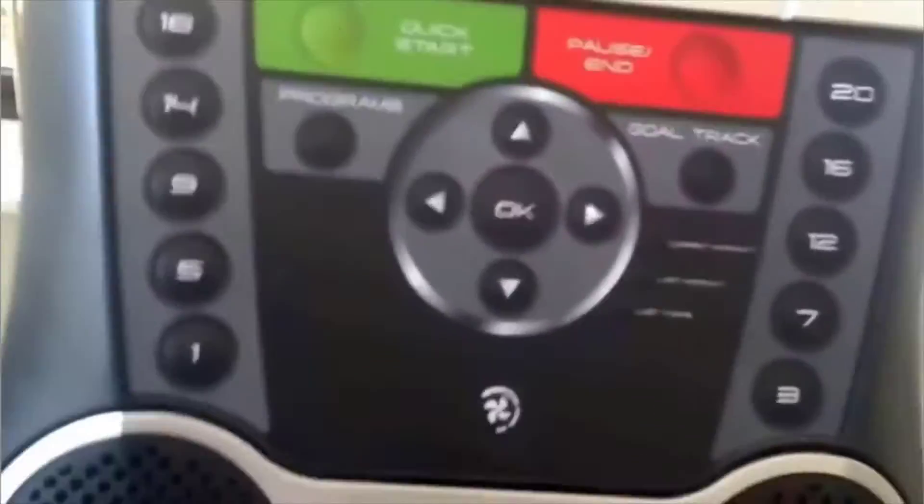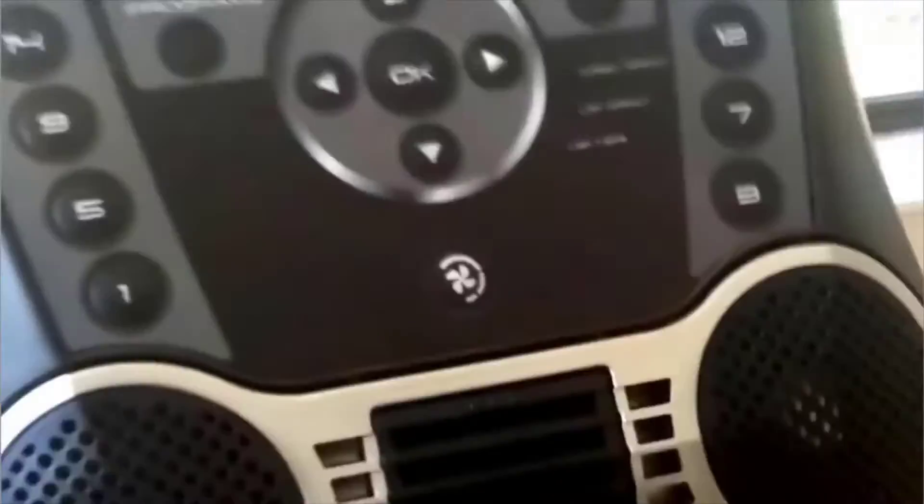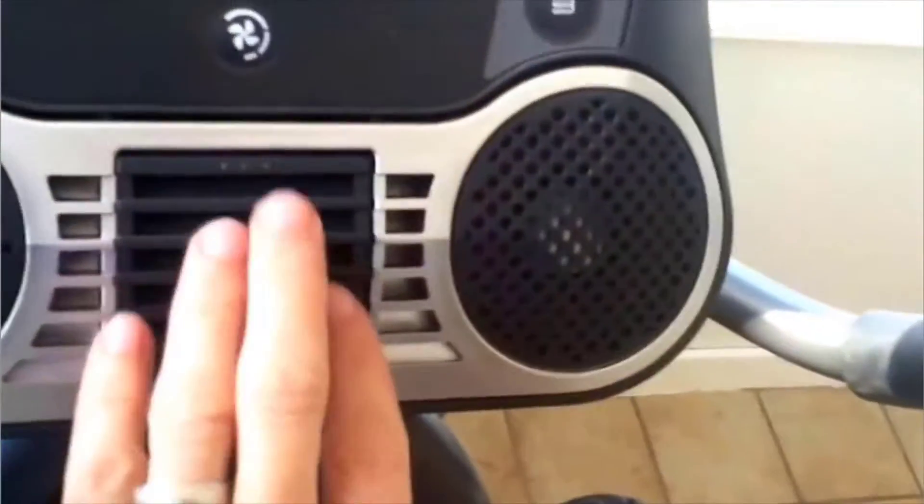It also has sensors here so it will monitor your heart rate if you're interested in that. There's also an adjustable fan — a feature I really like, especially early in the morning or at lunchtime.